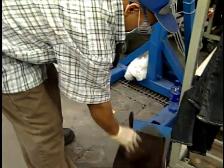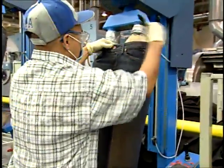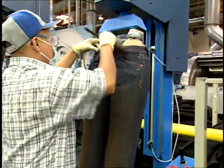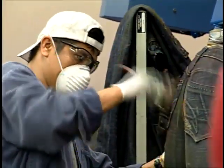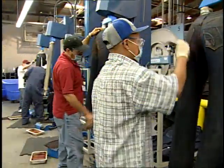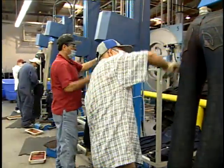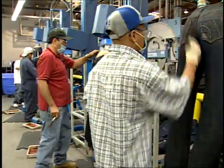Potassium permanganate can be applied by brushing or spraying, both of which create a large or distinct area of discharge. For example, it can be applied to the thighs and seat of pants to give an aged effect. With brushing, some type of form or mannequin is needed to hold the garment. Jeans, jackets, and other denim items can easily be treated in this manner.